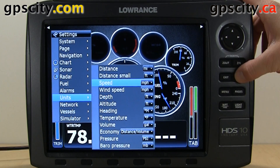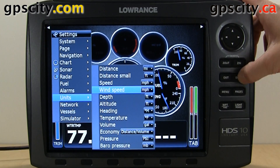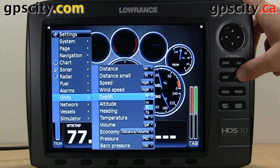Our speed options are miles per hour, knots, or kilometers per hour, as well as wind speed. Our depth can be set to feet, meters, or fathoms.